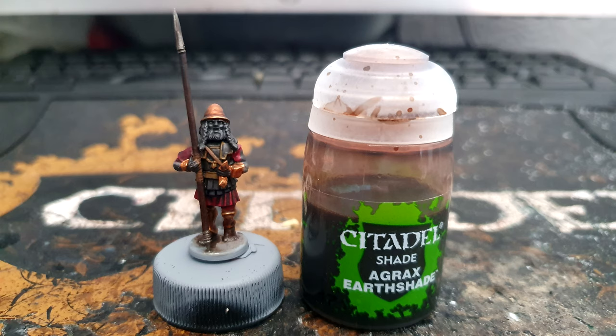Then I wash the entire model again with Agrax Earthshade. You can try to avoid the black and red areas, but it's probably going to seep in — it doesn't really matter, as we're going to go over them in a bit anyway.